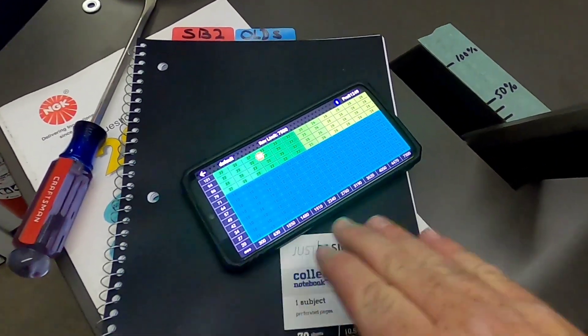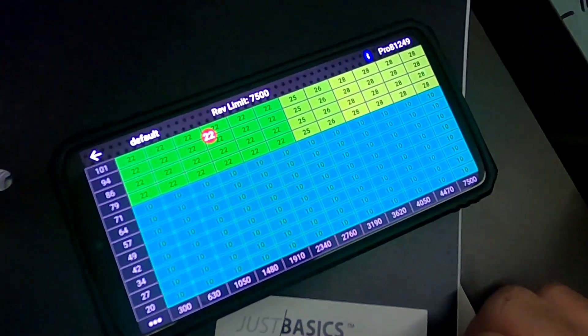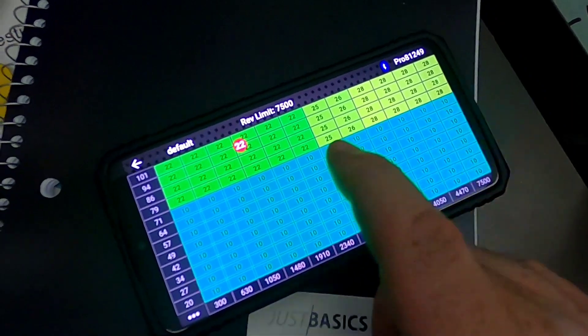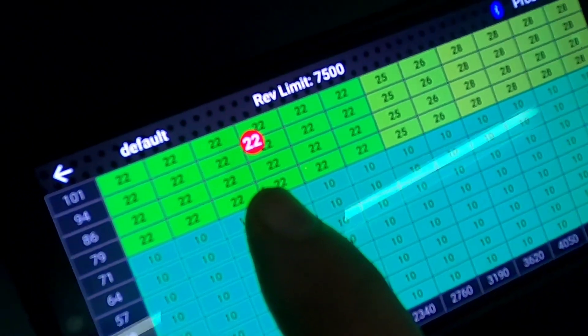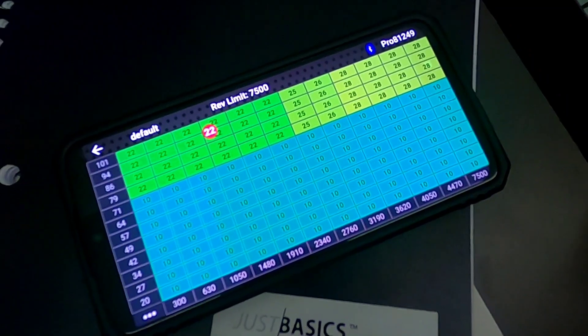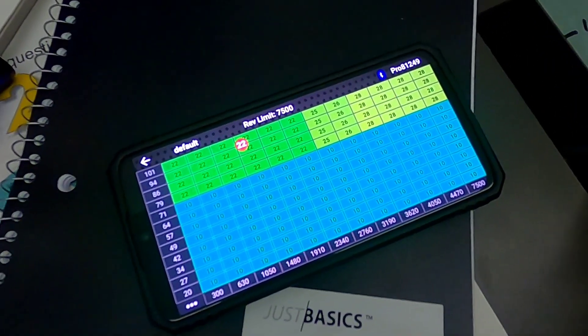This progressive ignition system handles all of the timing requirements of the engine through the app on the cell phone. Right now Dennis has loaded a timing curve in the upper half here, and that red dot represents how much timing is in it in real time. We're getting ready to make a baseline pull to see where we're at. This is really cool technology, guys.